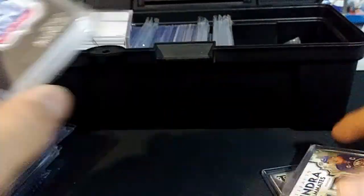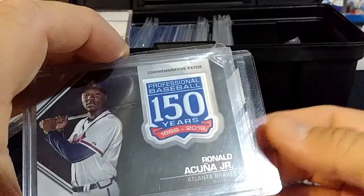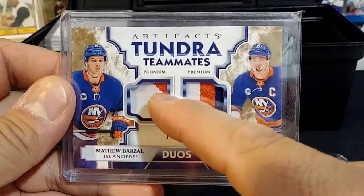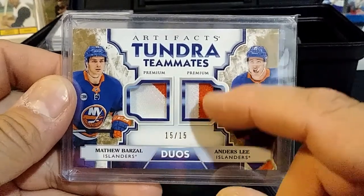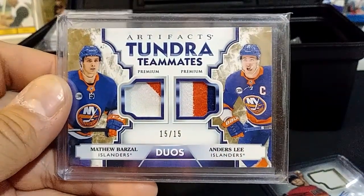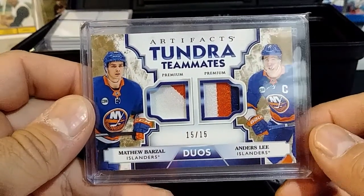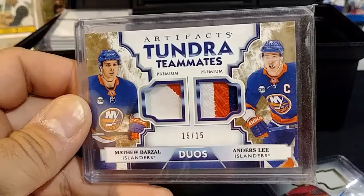A Ronald Acuna commemorative patch card — now commemorative patches I tend to like more than ones where it's just a piece of cloth. I like when it has more character to it, unless the card has jersey stitching you can actually see. That kind of interests me a bit more. This one's 15 out of 15 — Matthew Barzell and Anders Lee, Artifacts Tundra Teammates.